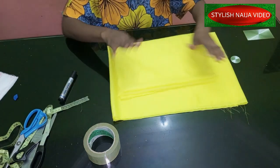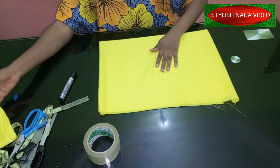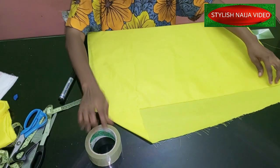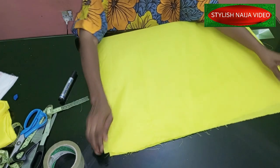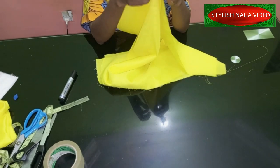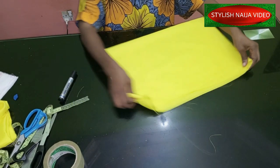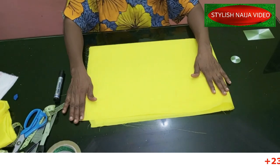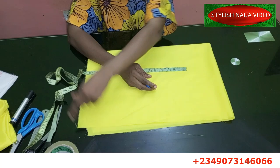We're going to cut the deep one first — the one that drops a lot — and then after that we'll cut the shallow one. When cutting this, you fold your fabric into four. I already have another video showing how to join this if you're making it for a gown and want it very long; I'll drop the link in the description box.